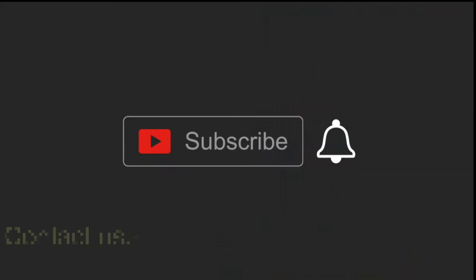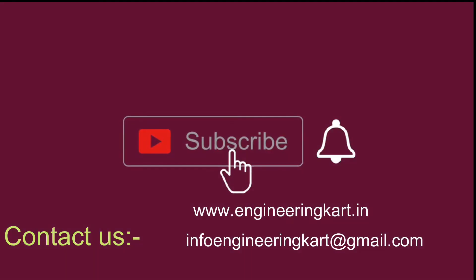Please do not forget to like and share the video. Also give comments and feedback for our work. Please subscribe to our channel and press the bell icon to get more video updates. Thank you for watching.